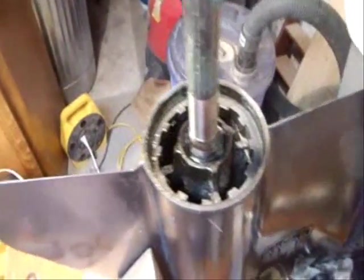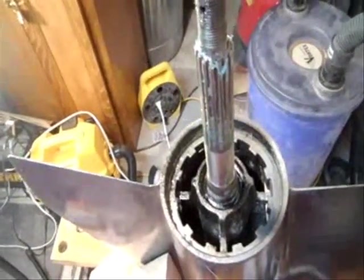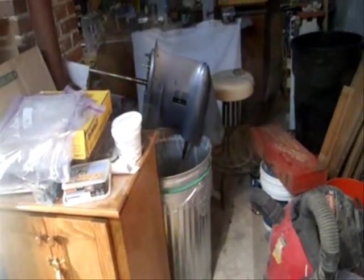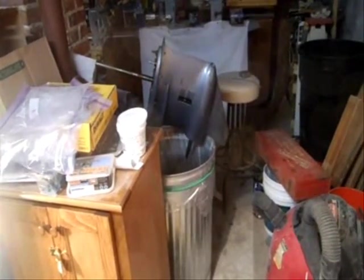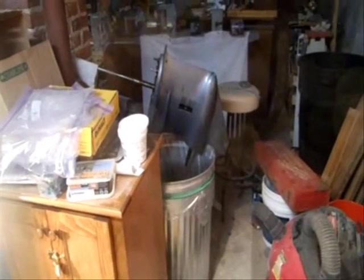Okay, I got the prop off of my outdrive. The seals are down there. I call it outdrive — I mean lower unit. I used to have an inboard. There's my Craigslist lower unit kind of draining — draining that penetrating oil out so it doesn't mix with my gear oil once I fill it up.